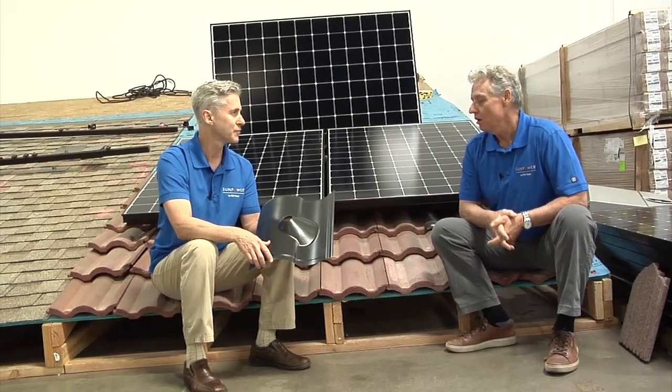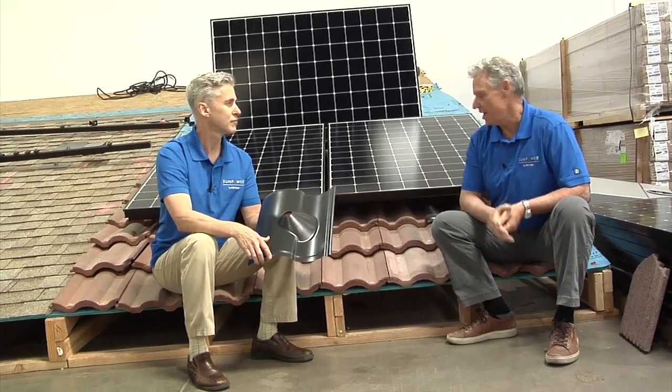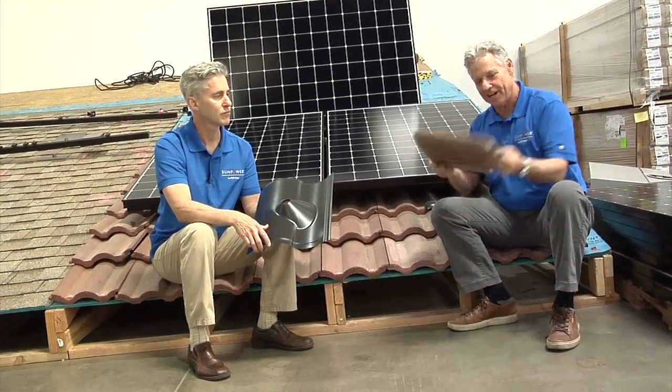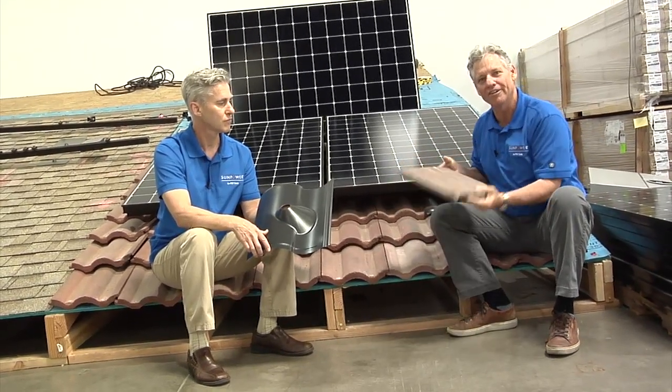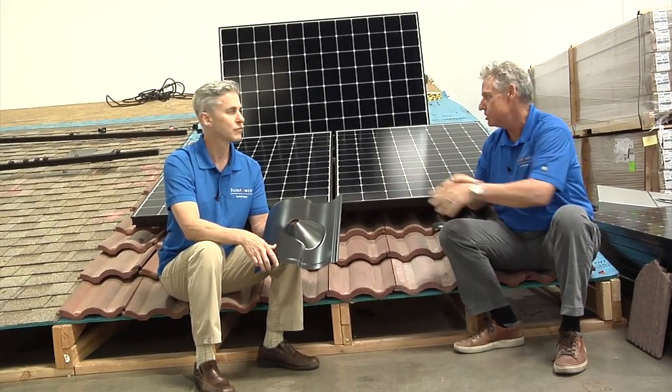What are your thoughts, Tom? I was just thinking back to when I started in this business — people didn't use this kind of system. We would literally cut a tile like this, break it apart, and put a little metal around it to fix it. I think one of the big evolutions with SunPower coming into the marketplace is that installation quality has definitely been improved by these types of strategies.